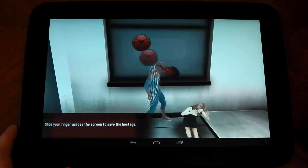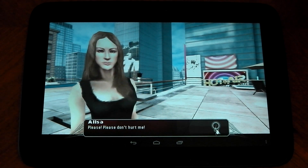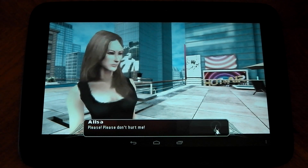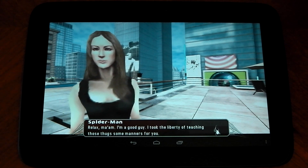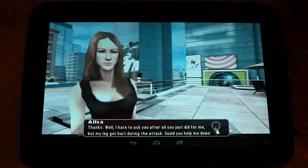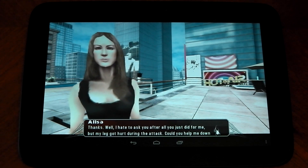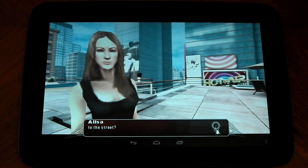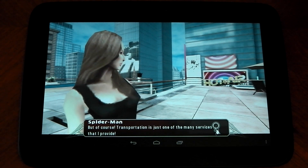Let's save this woman. Relax ma'am, I'm a good guy. I took the liberty of teaching those thugs some manners for you. Thanks. I hate to ask you after all you just did for me, but my leg got hurt during the attack — could you help me down the street? But of course, transportation is just one of the many services that I provide.